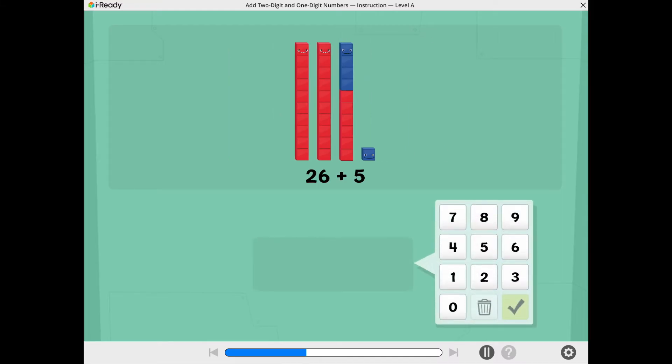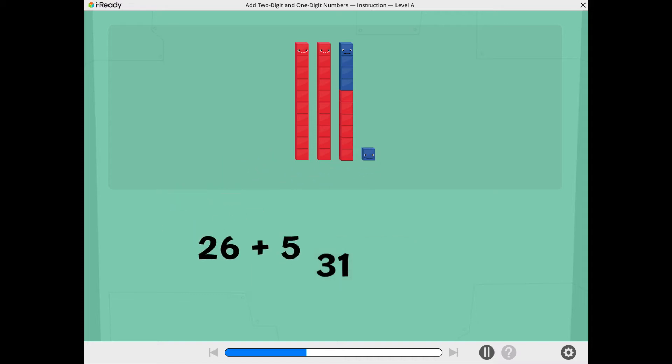Now you're ready to add. What is 26 plus 5? Use the number pad to show the total. Cube-tastic! 26 plus 5 equals 31.